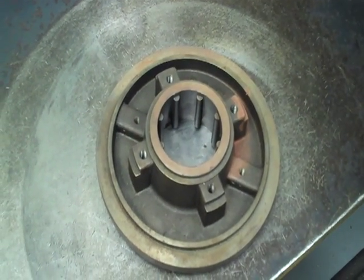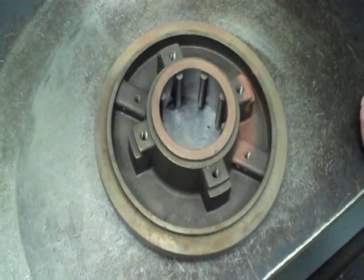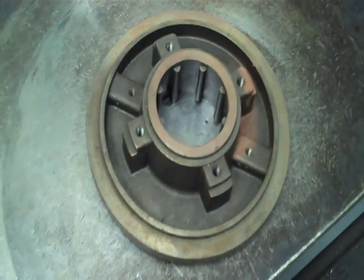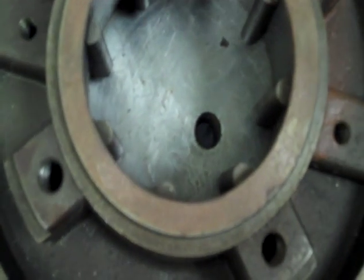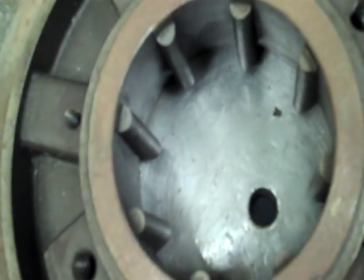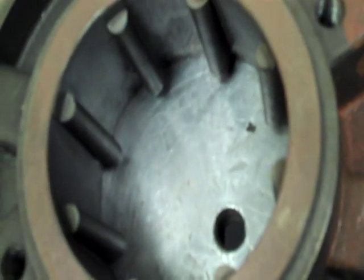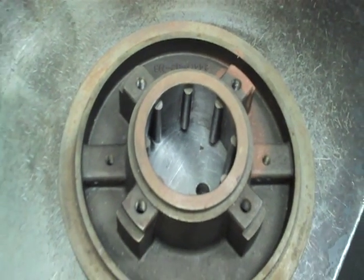Now we're looking at our taper bore stuffing box. As you can see, it's going to have the same diameter as our large bore stuffing box, except it's got the ribs in here. What the ribs do — they're used for solids removal. For anything less than 10%, it directs solids away from the seal face. It also removes any trapped air and vapors, and it's also great for heat dispersion because of the studs.